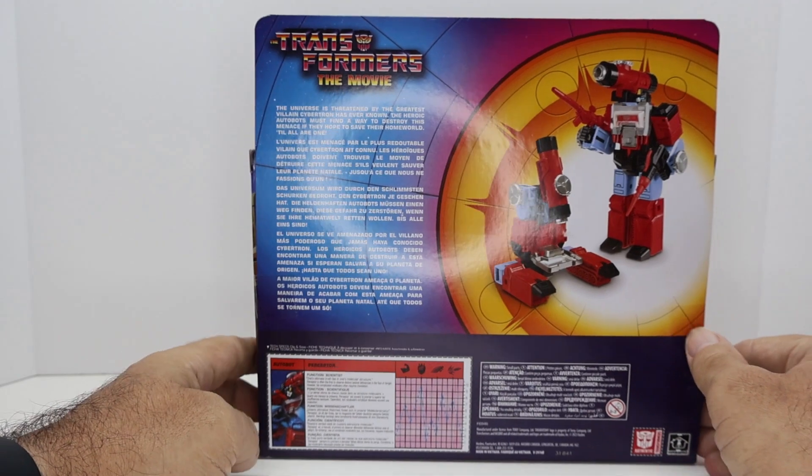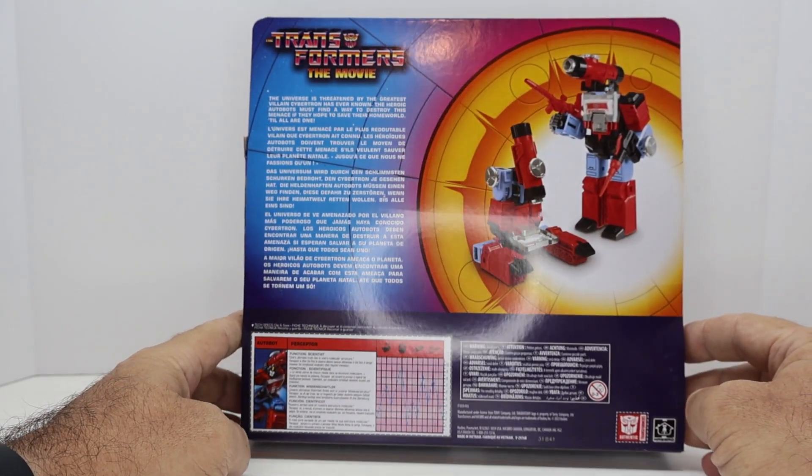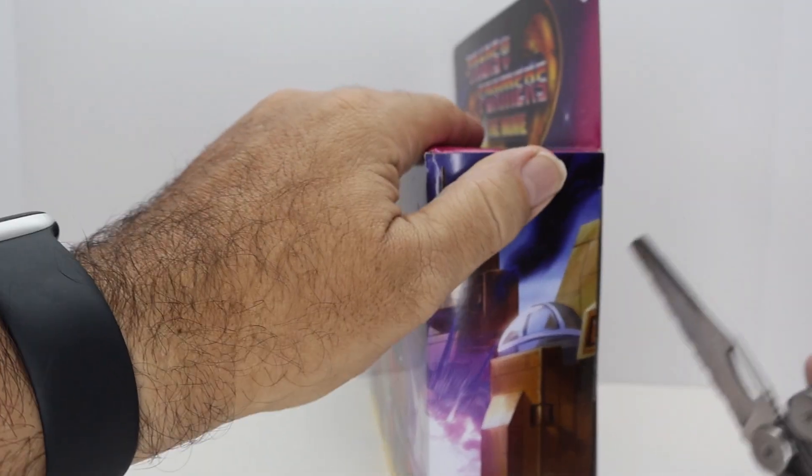That says 'data tag' on the back if anyone wants to read it. Let's get the box open and see what's in here.